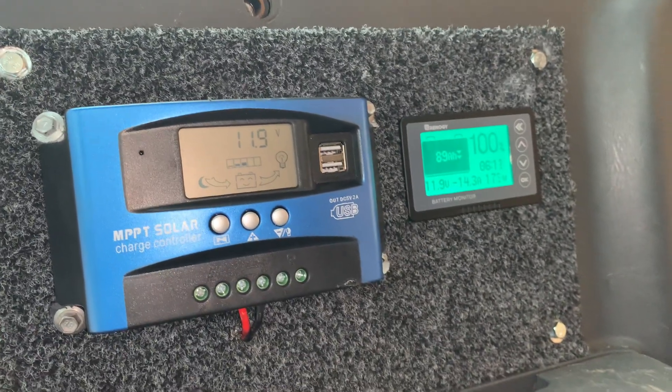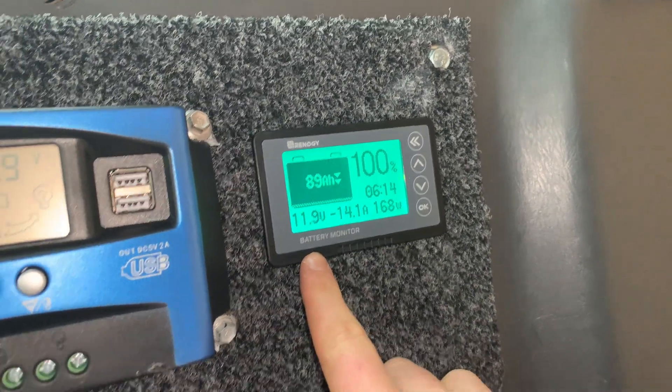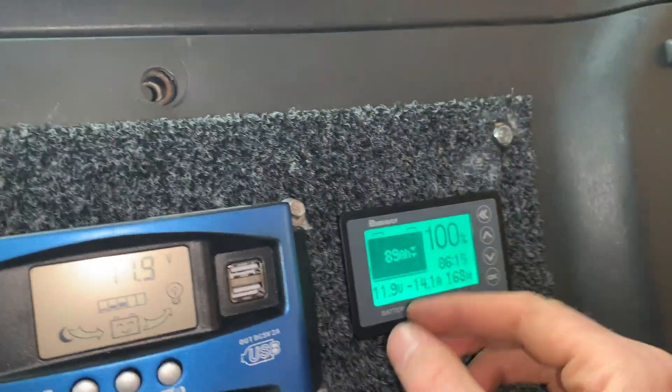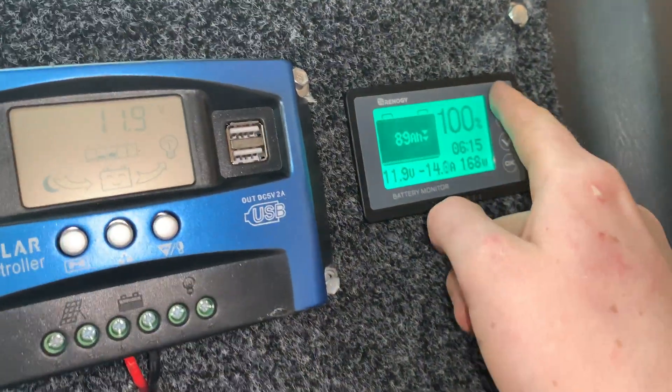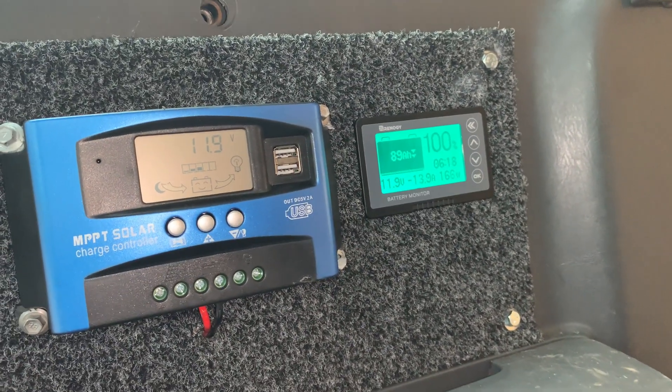I hope that gave you a bit of an insight into how to install this Renogy battery monitor. It is really simple — this just pushes in, there's nothing special behind here, I've just got it cut out. It's super cheap and easy guys. Thanks so much for watching. Keep well.